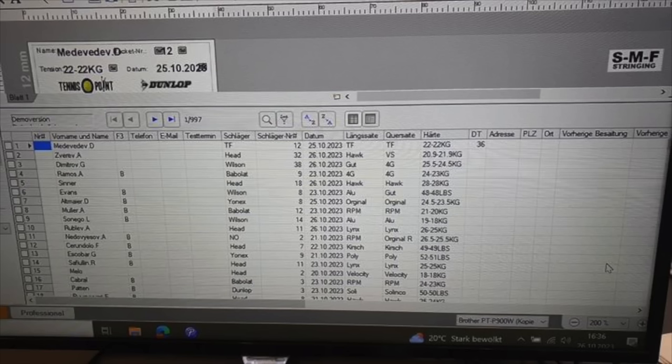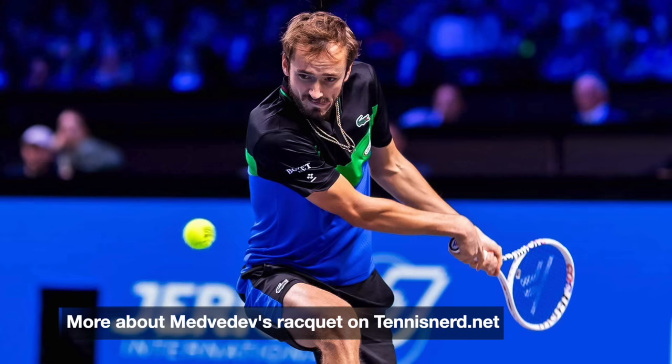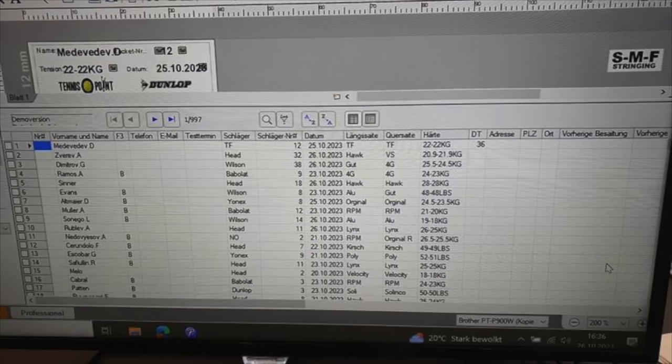Starting off with sheet number one, we have Daniil Medvedev. He uses a T-Fight AT19 racket. He strings it with Razor Soft — that's the new string from Tecnifibre. He's been using that for a while and he's down at 22 kilos for this event. I would say a standard tension I've seen from him is around 24 kilos, that's 53 pounds, but now he's dropped down.